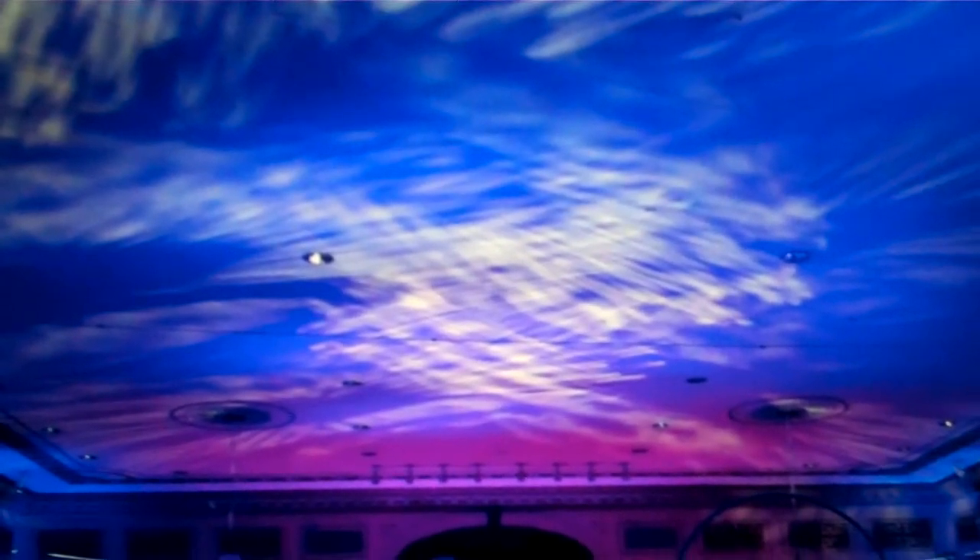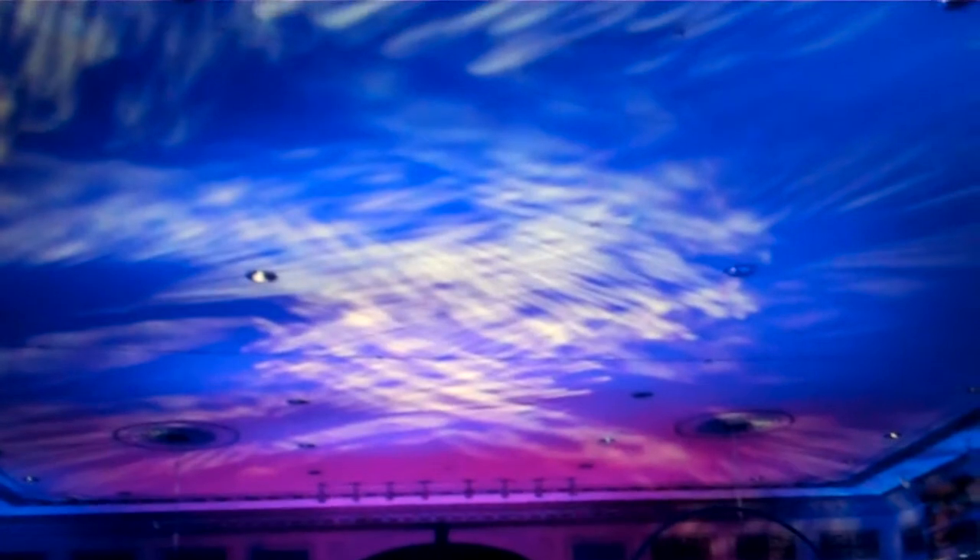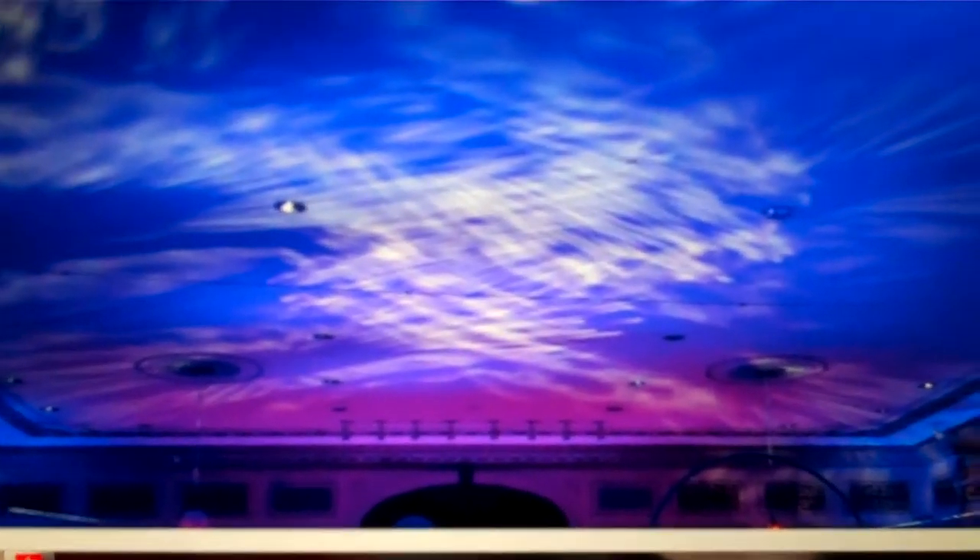What I'm going to end up doing is taking a T-bar and probably putting between six and eight par cans on it and just send it up to the ceiling. Angle each one, try to get as much light out of the ceiling as I can, either play off the bride and groom's colors or do kind of a sky effect.